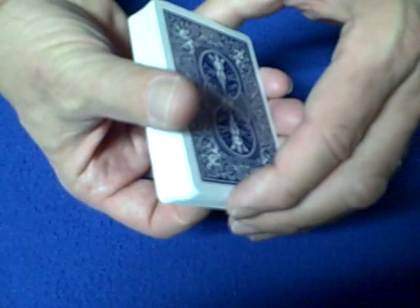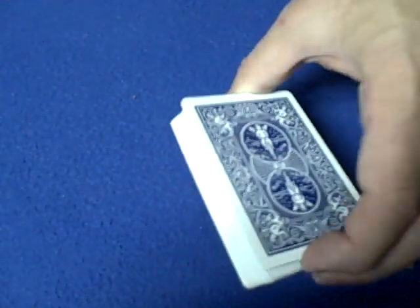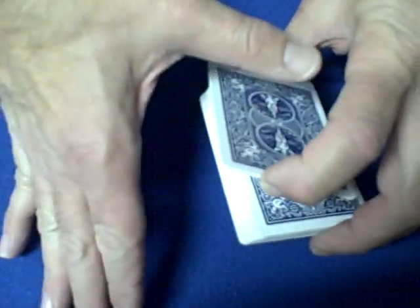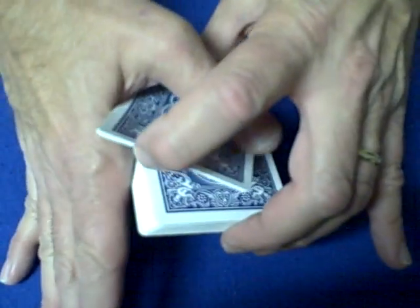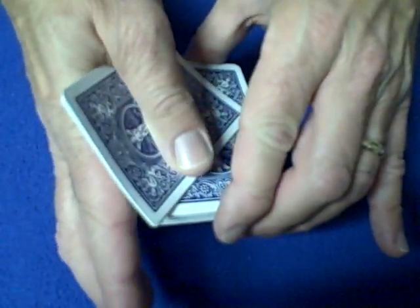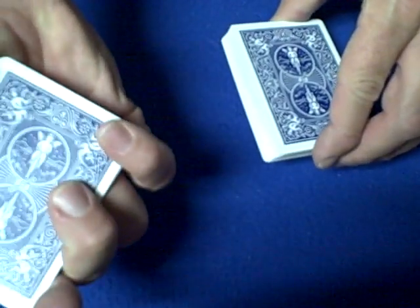Now what you're going to do is start by taking a very small portion — even if it's three, four, or five cards — a very small portion of cards, break away, and lock it in between your thumb and your index finger of your other hand. As soon as you lock it in, at the same time you're going to come down with your ring finger and flip the card back.